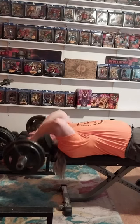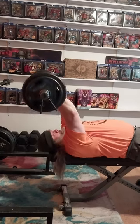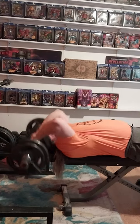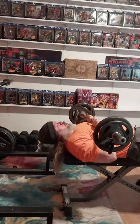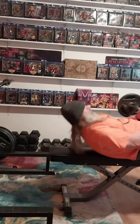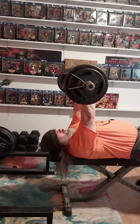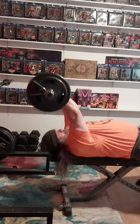Then we drop back down to 85 pounds — those are 25s and 10s, and the bar is 15, so 85 pounds total — and we're gonna get a good set done here. For the final set we also do another set of 85, because I really didn't want to take the time to take the tens off and go back to 65 when I could blow through it easily. I thought I'll leave it at 85 and challenge myself just a little bit — 85 is not super heavy but it challenges me more than 65.